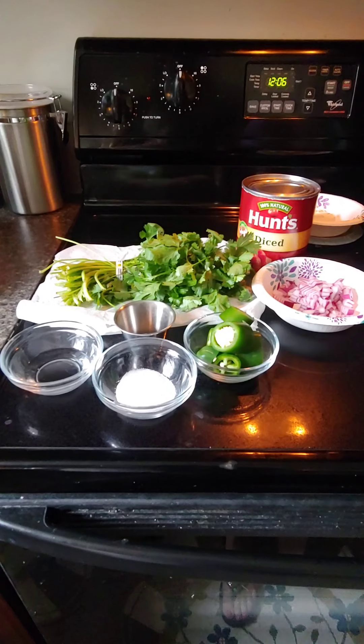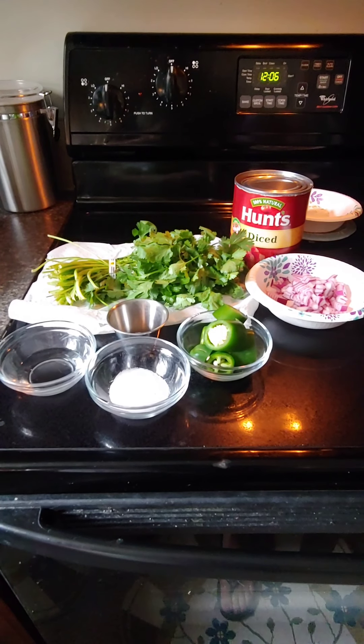I would love for you guys to make it, tweak it, put your own spin on it, and let me know how it turned out. Let me know any suggestions you may have, because I'm always looking to try anything new. I'm going to put my apron on, get my ingredients out, and we're going to make some salsa.